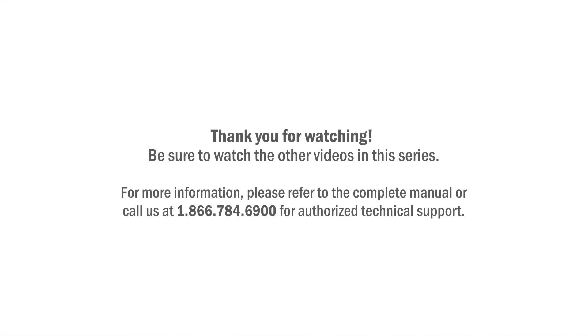Thank you for watching. Be sure to watch the other videos in this series for more information. Please refer to the complete manual or call us at 866-784-6900 for authorized technical support.